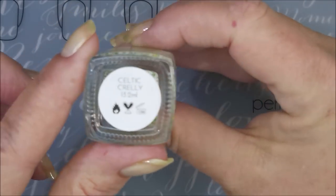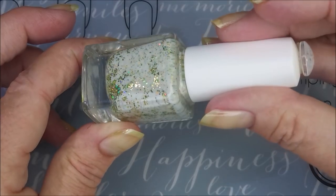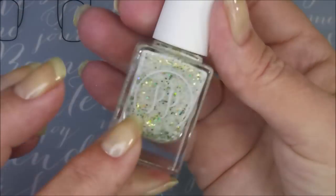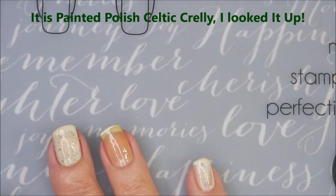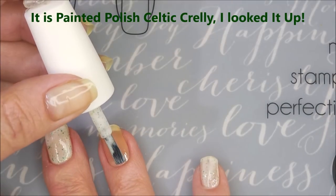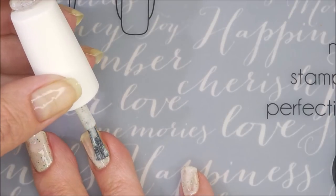Here is what I think is Painted Polish, and this is Celtic Crilly. I'm so sorry I don't know the full name — it's just got PP on the front and I haven't used it in a year so I can't remember. I'm going to cap my free edge first and go in with my first coat of Celtic Crilly.